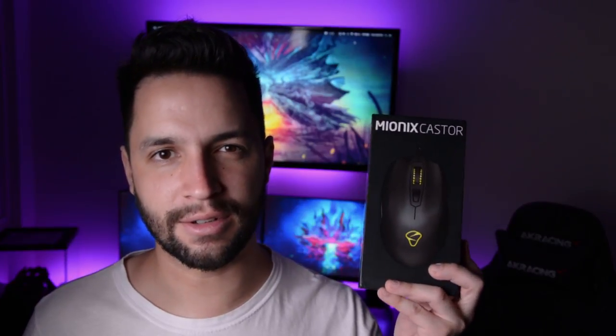What's going on guys, I'm your good friend FuryPixel. Today we'll be giving you a full review of one of the best mouse I ever had in my hands. Ladies and gentlemen, I present you the Myonix Castor Mouse.